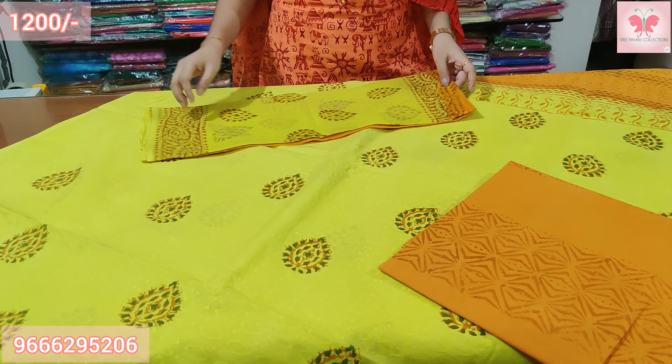Number 19: This dress is light brown and midnight blue. Green on the top and a contrast on the bottom. Price $1200.